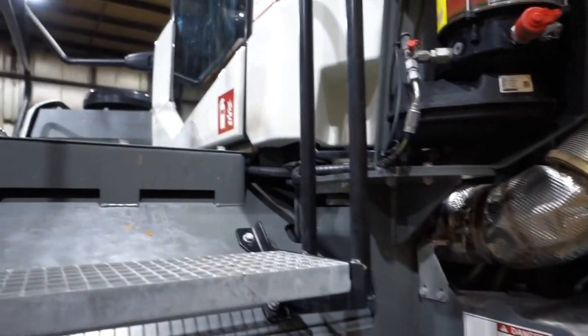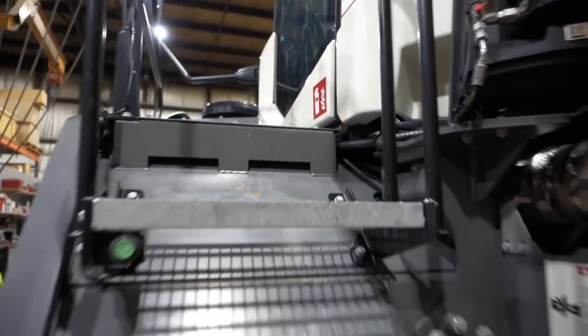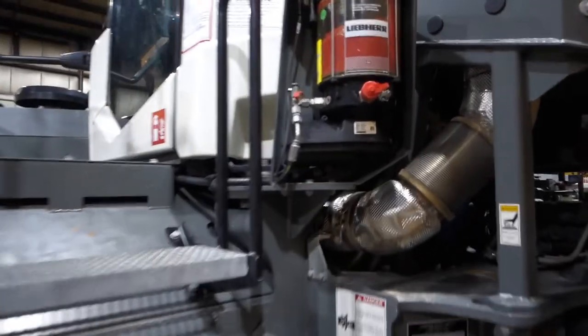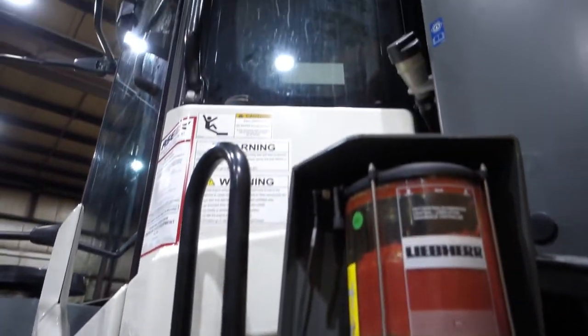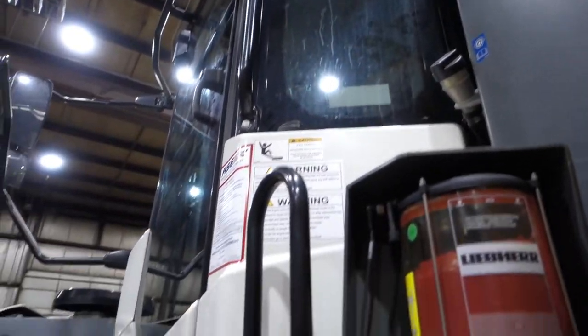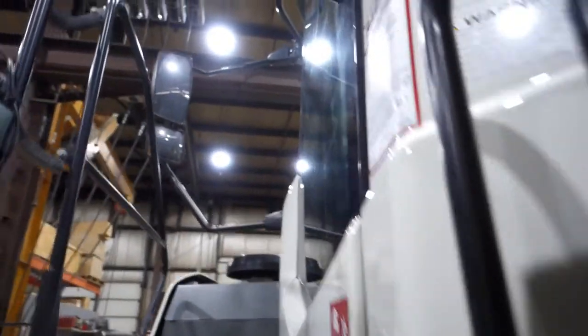Let's get up under the cab. We've got nice steps here, and I can see we've also got some LEDs up on the edge of the handrail — that's an option on this one; I've been doing some reading on it.